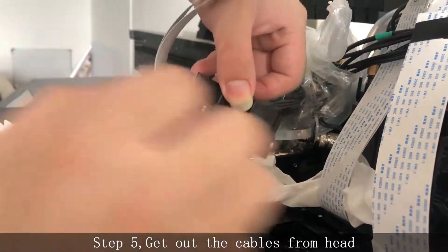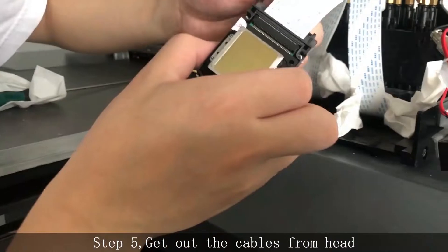Step 5. Get out the cables from the head.